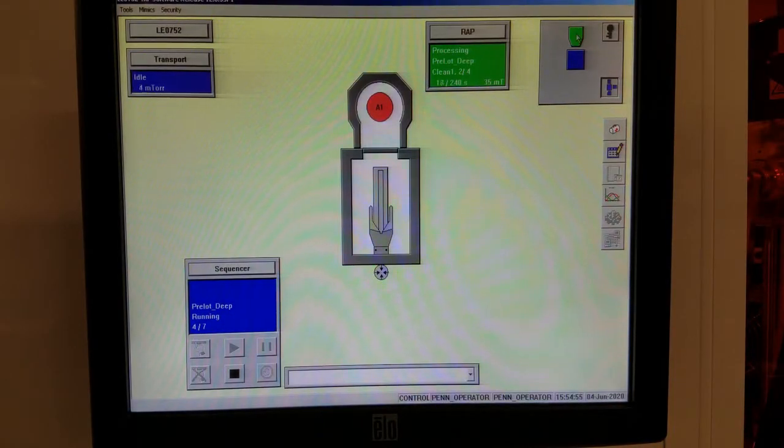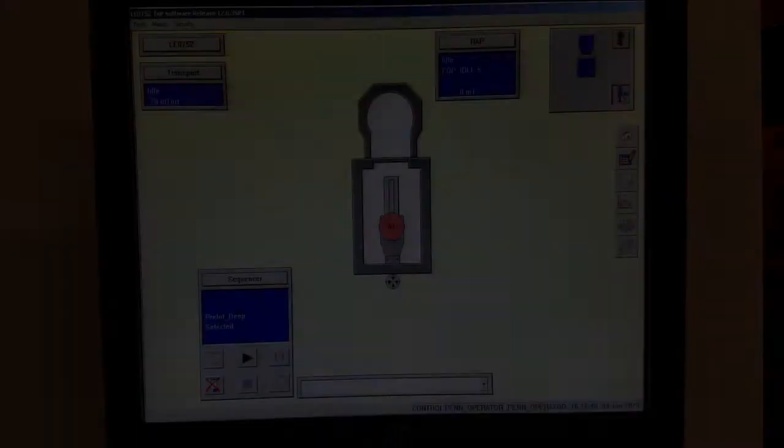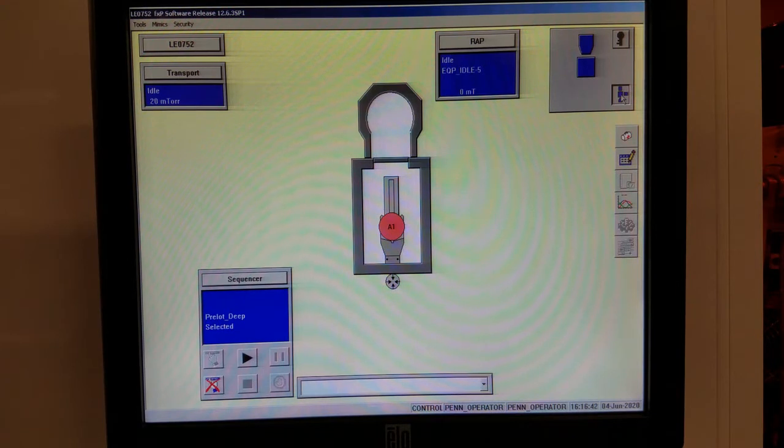If you click here, this will show you what the tool is doing inside the process chamber. You can see which step it's on, gas flow rates, and so much more. We'll have a few minutes before we can run our process, so let's take this time to set it up.